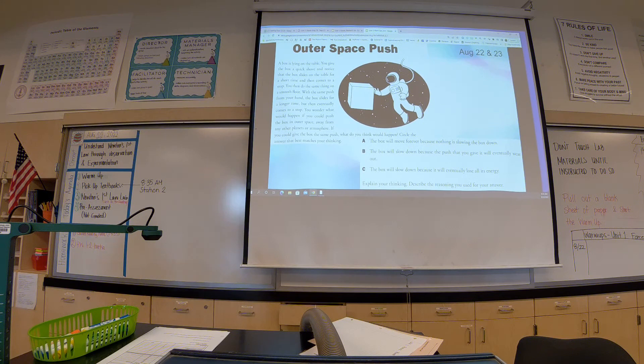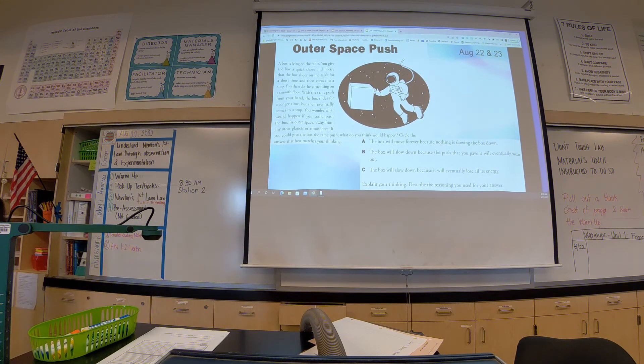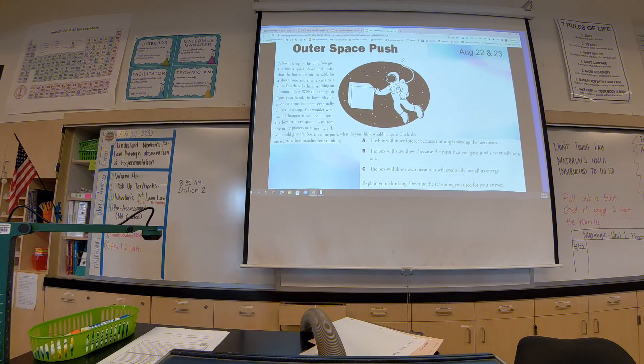We're going to have a couple of minutes before we all head off to grab our textbooks. At 8:35, we're all heading over to Station 2. I have a textbook — it looks like this. So this is what we're grabbing — the ball and the bowling ball.